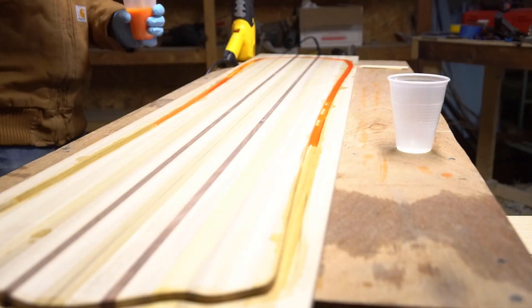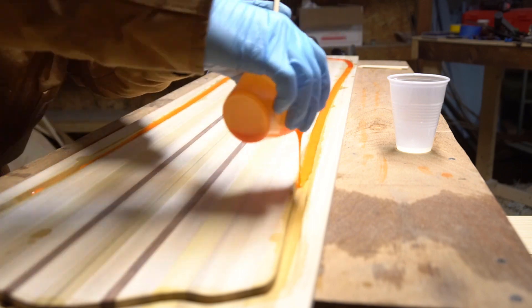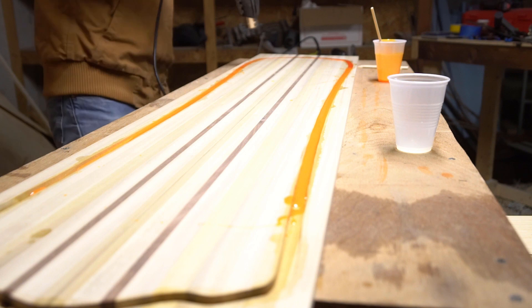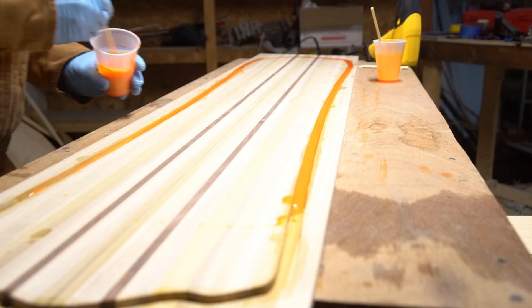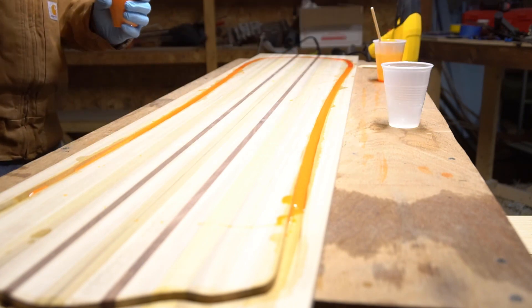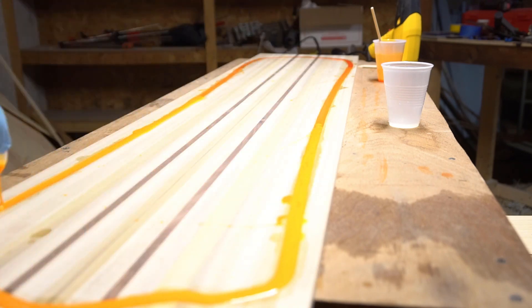While the glue for the edges is drying, we're headed back over to the core to pour the sidewalls. I'm using my friend Flex-90 from Specialty Resin — with that particular urethane I feel like I know what to expect. It's got a short pot life, so instead of pouring a two-color swirl like I did last time, this time I mixed and poured three separate batches of slightly different oranges. I'm hoping to get a really slick subtle gradient from tip to tail on the board.